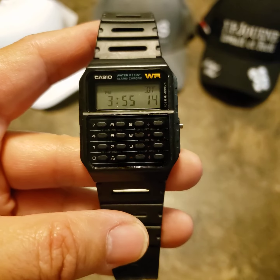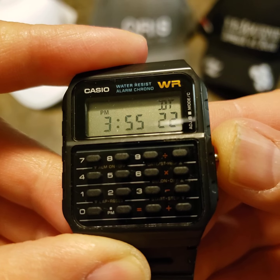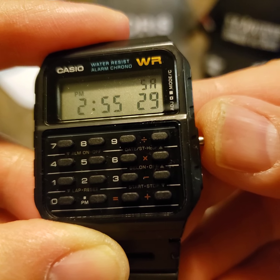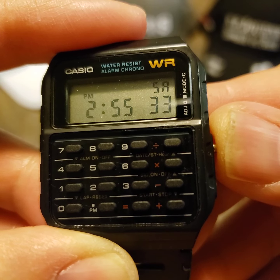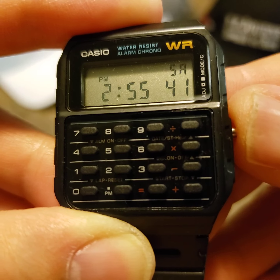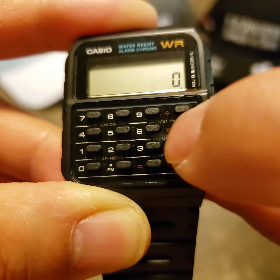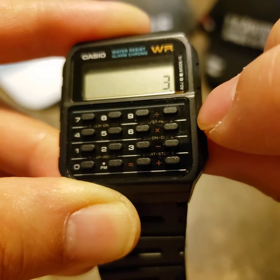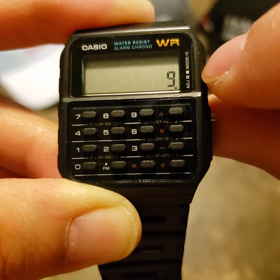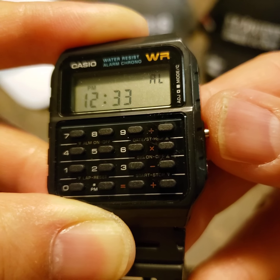So anybody with a smaller wrist is definitely able to wear this watch. For $40 it's such a good little guy. You've got dual time, a stopwatch, and your regular time. I'm in Ontario, Canada, so I use the dual time for daylight savings — I just switch it instead of resetting the whole watch. And there's the calculator part of it — let's see if my fingers aren't too fat... three times three equals nine. Hey, it works! There's also an alarm.